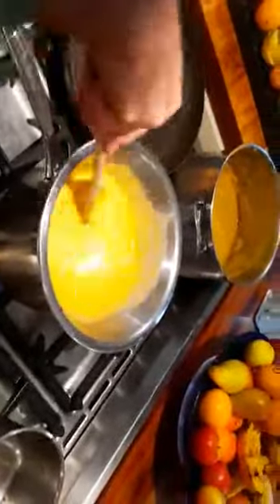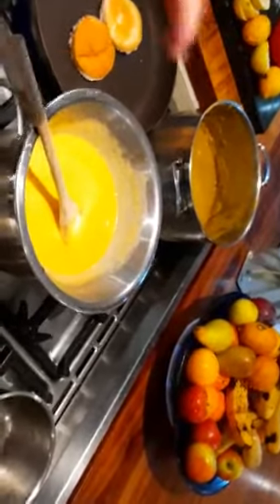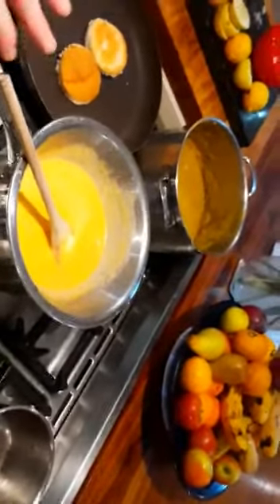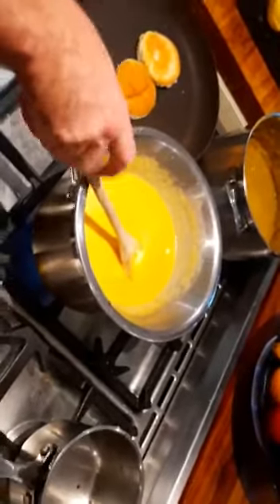We're going to keep stirring this nicely and it will get a bit of a texture to it. Then we're just going to put it over our toasted buns. Normally what you do is put it over your bread, let it cool down a bit so it starts to coagulate and set, and then it forms like a little cheese sauce - and then you've gratinated it in the oven.